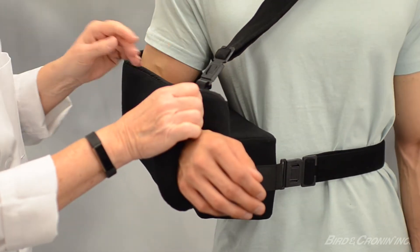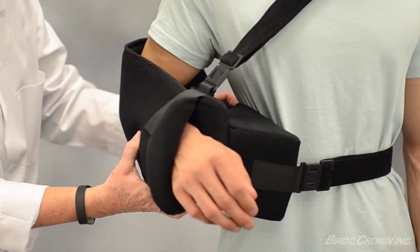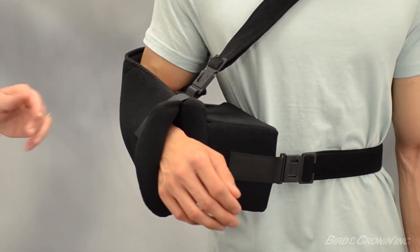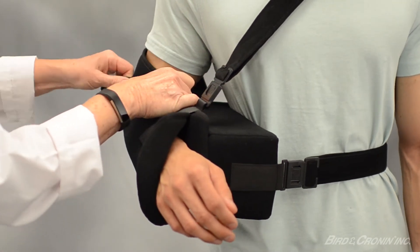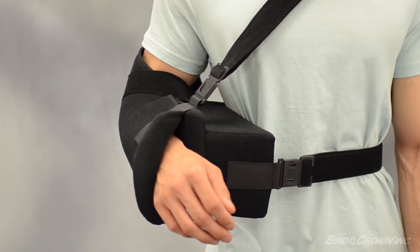Press and secure the sling pouch to the hook strip located on the outside of the abduction pillow. Use one of the 1.5 inch hook straps to secure the patient's elbow in the arm sling. This will prevent the arm from sliding forward and secure the arm in the sling pouch.